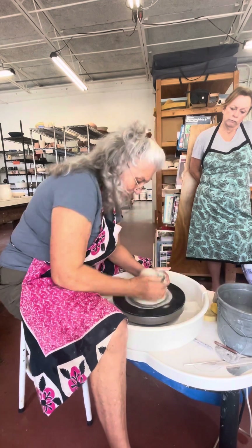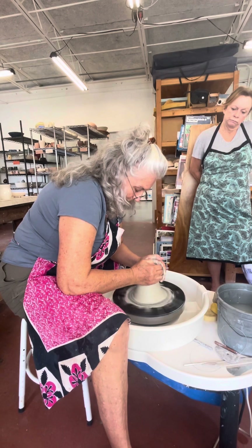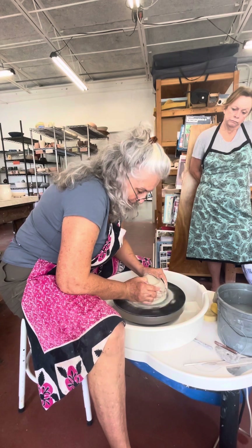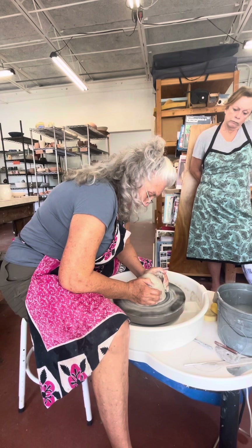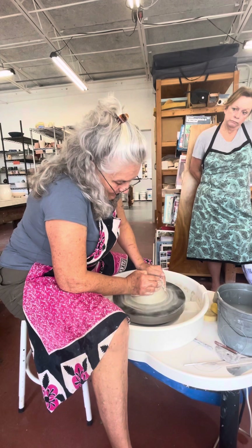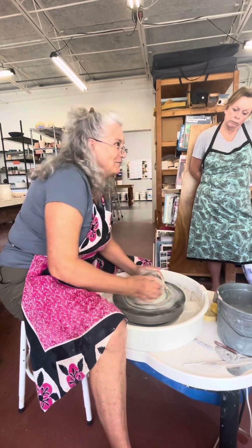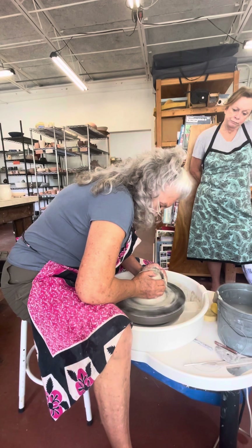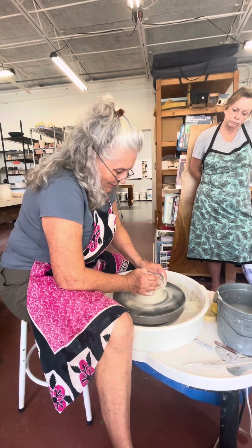I'm pressing my thighs in so my legs are actually helping. I'm using all my strength now. I had a student once who just couldn't seem to center - I said use all your strength, and she said her previous teacher told her not to. I said was he a man? She said yes. Men don't need to use all their strength because that's too much; women need to use all their strength. Don't let this little hole develop - just press it back down.